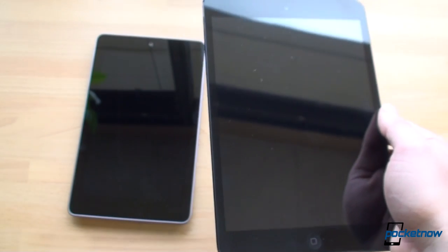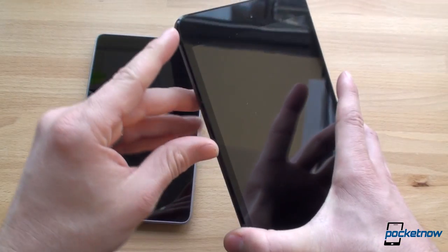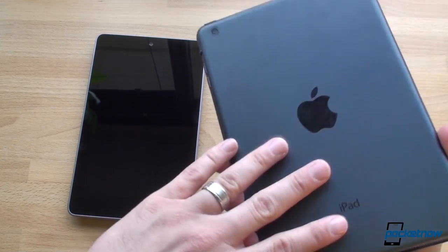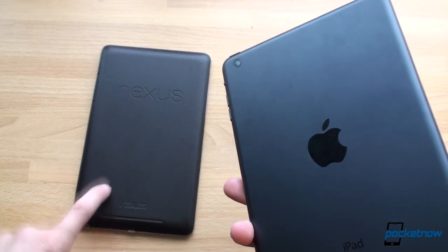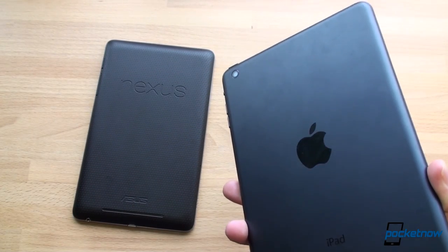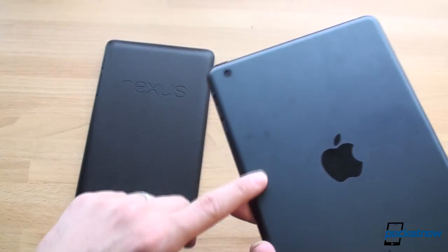The iPad mini is made from much higher quality materials — it feels ten times more high quality than the Nexus 7. We've got glass and metal, no plastic. It's the black version here with a nice beveled edge and really good attention to detail. The back is a fingerprint magnet whereas on the Nexus 7, no fingerprints. So if you like to keep your device clean, you'll like the Nexus 7, but if you prefer higher quality materials, the iPad mini is the winner in terms of material quality.